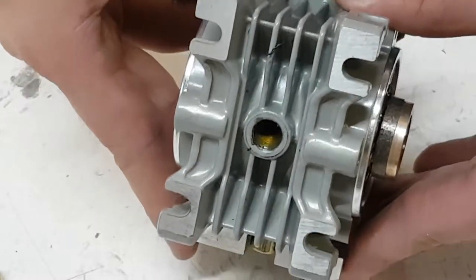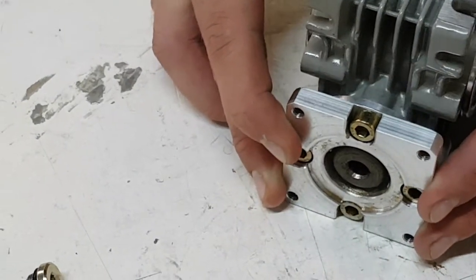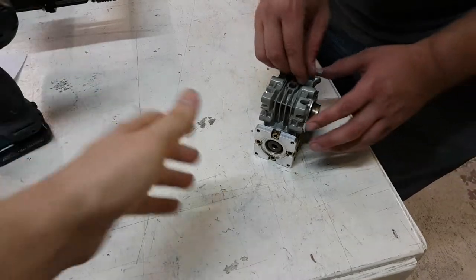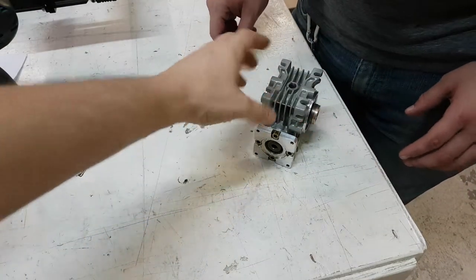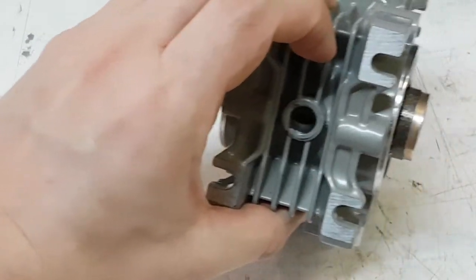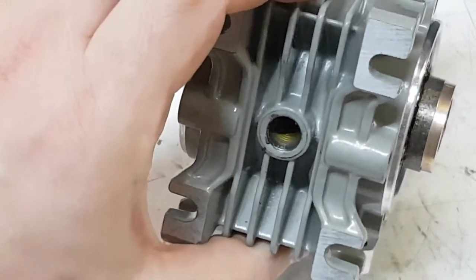Tilt it back down — there you go. So this gearbox is about anywhere from a half to two-thirds full. We don't really have an exact measurement, but if you start tilting it and you see the oil right there, that means there is plenty of oil.